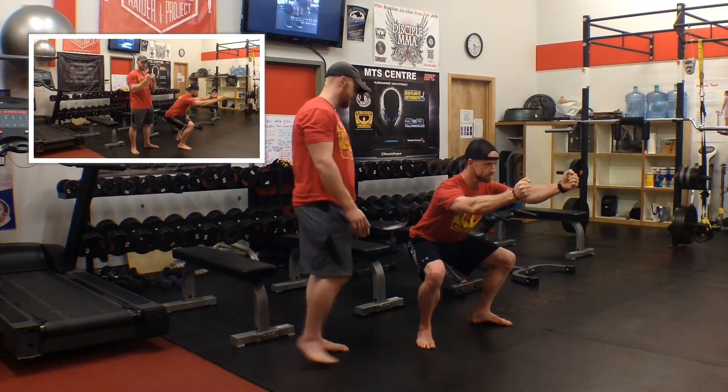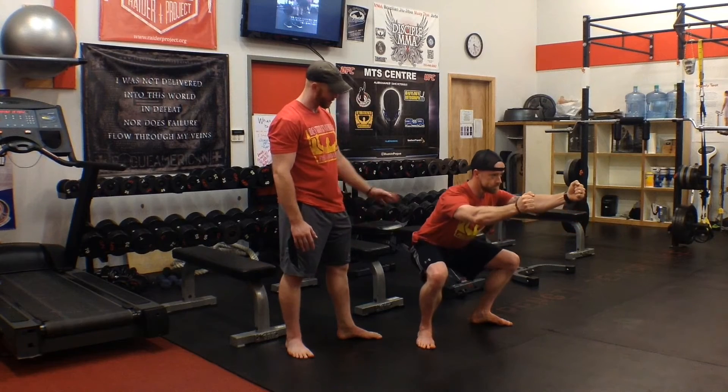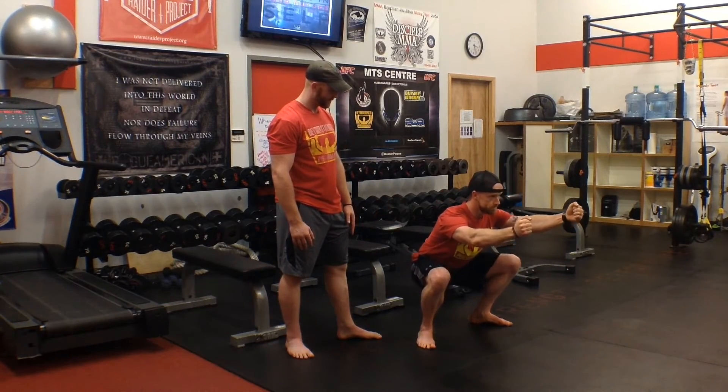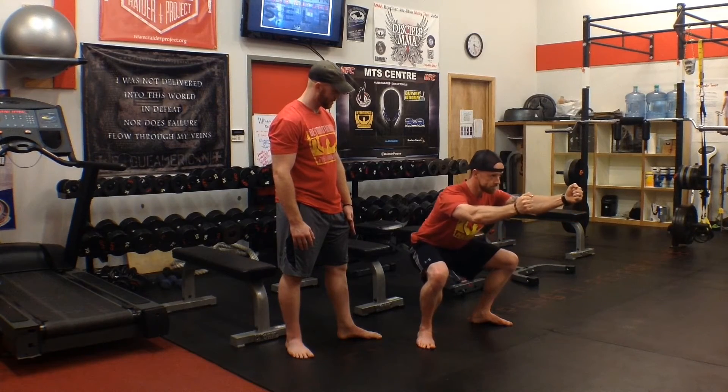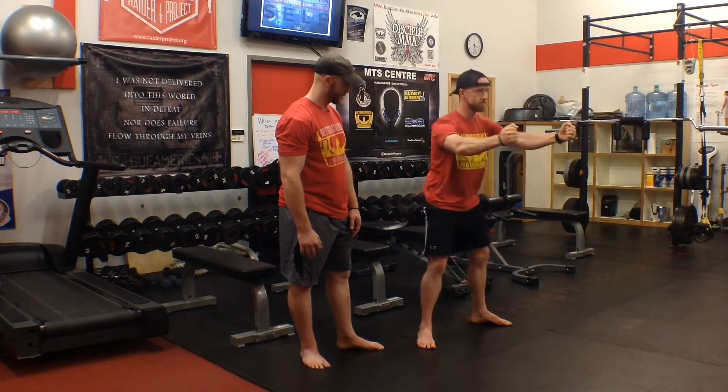Drop back down as deep as you can into that position. I want you to do that again — spread the floor, start to rise up, go back down. I want you to do it a little slower. You're going to do this slowly out of the bottom until you start to find that range where you can have a nice neutral spine and you can spread the floor hard between your feet.